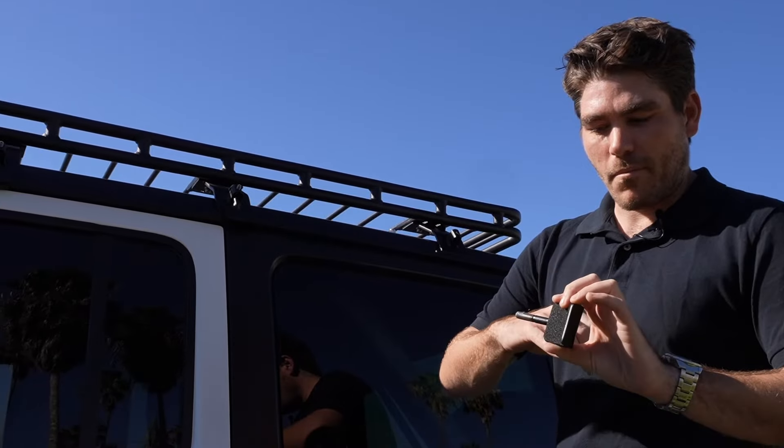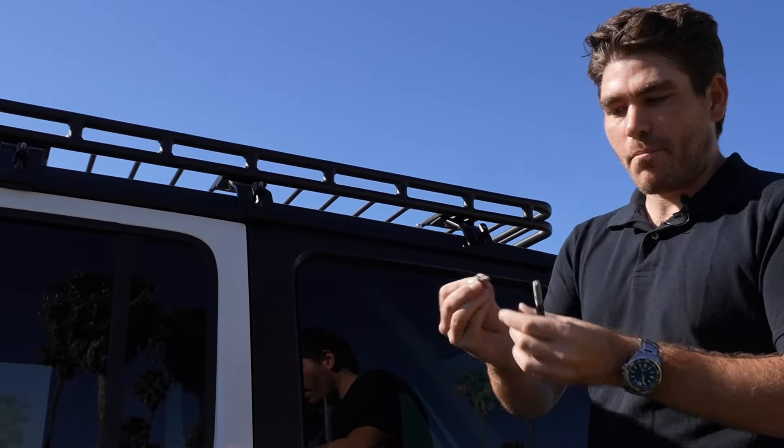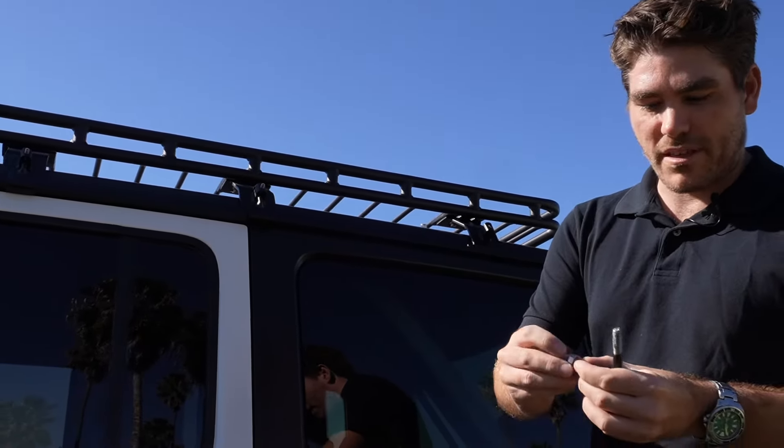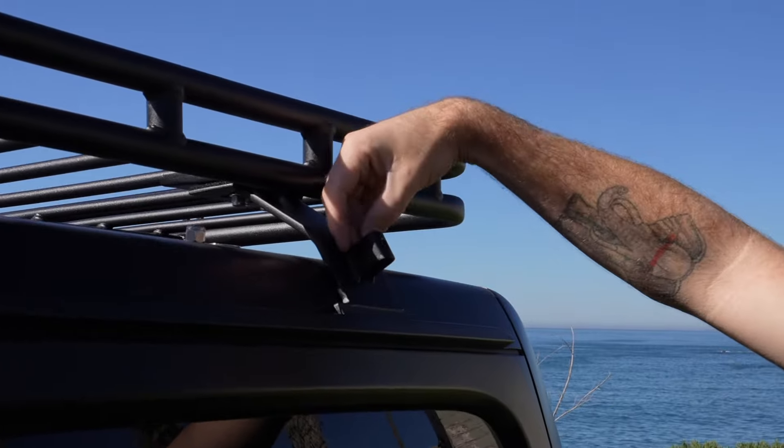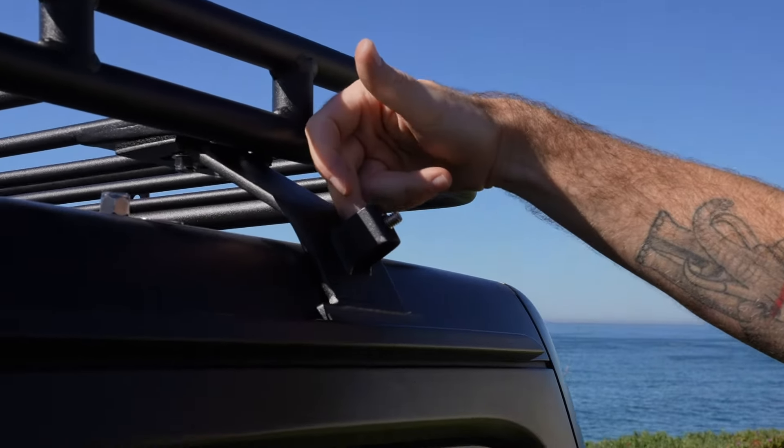You're also gonna want to grab a friend to help you get this thing up onto the roof, especially on a Wrangler of this size. You'll want to mount your JL roof basket behind the front roof panels on the back half of the vehicle. You can line it up with the seam here on the back of the JL roof.